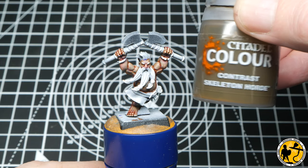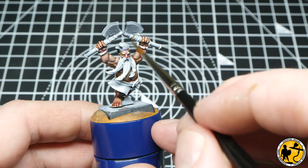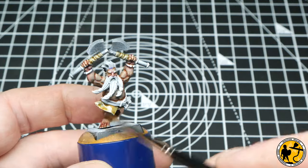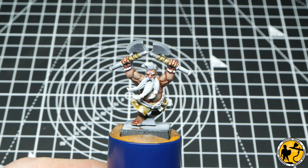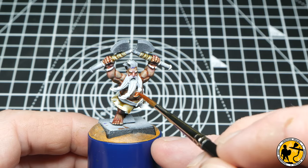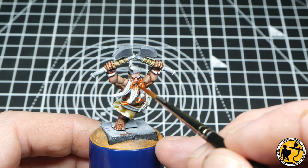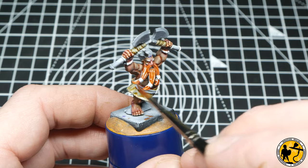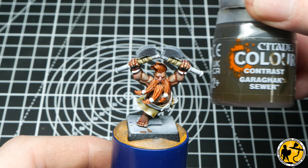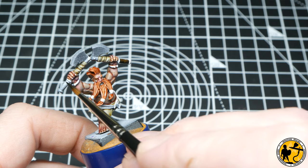Now on to the first Citadel Colour Contrast, and I'm using Skeleton Horde. I'm going to use it on the little wraps at the top of his axes and on his loincloth as well. For the hair, Citadel Contrast Griffhound Orange is a perfect colour — it's quite bright and vibrant but not fluorescent, so it has a natural look. Next up I'm using Contrast Garak Sewer, one of my favourite colours for browns and leathers, using it on the handles of the axes and for his belt.